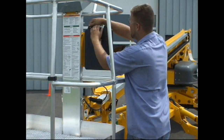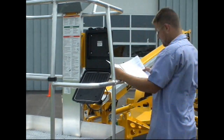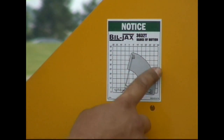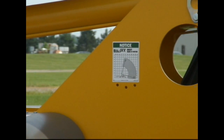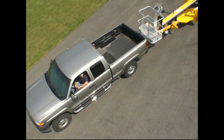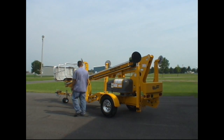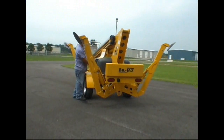Once you have completed your visual inspection, you are ready to set up the lift. First, review the operator's manual as well as all instructional decals on the lift. To position the lift for its maximum use, review the range of motion decal located next to the lower control box. Now position the lift at the desired work area. Survey the site for potential hazards, and remember that this lift is to be used only on firm surfaces and must be able to be leveled prior to use.